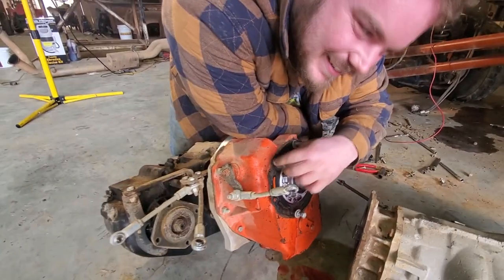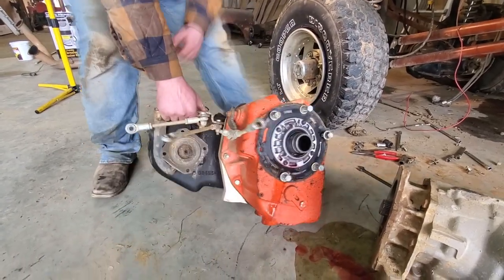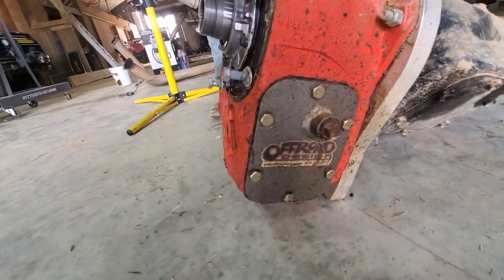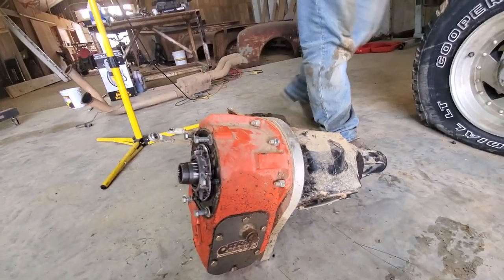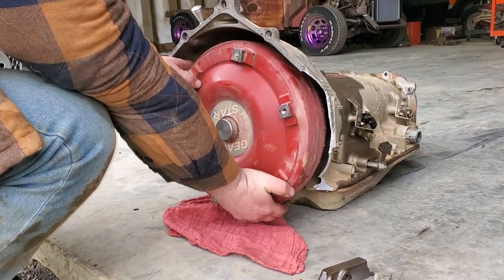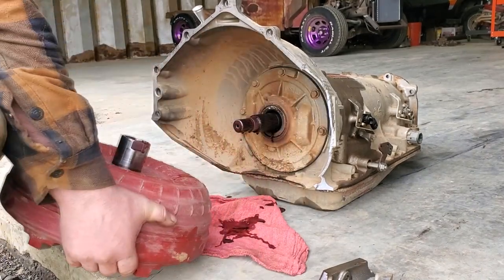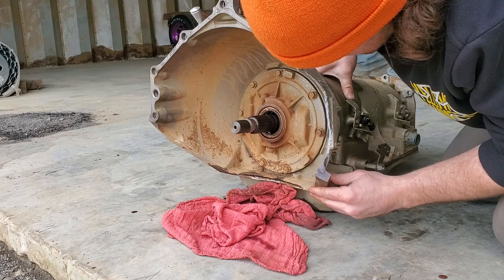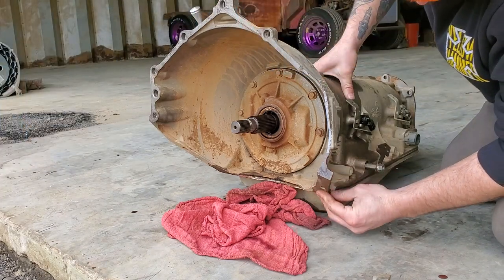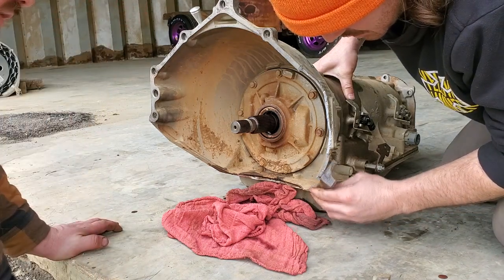It weighs a lot — we found that out. It's got a lot of gravity. They make good stuff. That's easy to remove. We'll have to grind it. Yeah, because it's not a perfect fit anymore.